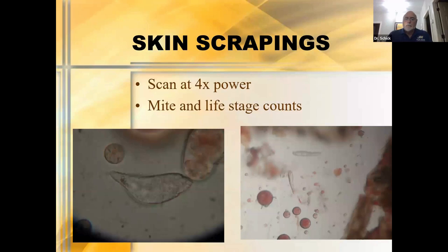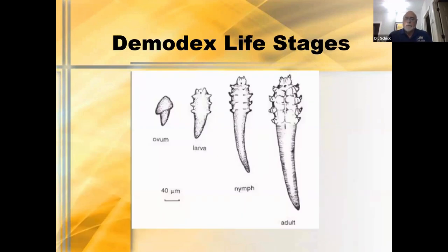What do we look for? We want to look at 4x power. To get the best possible view, it's not a bad idea to lower your condenser a little bit and start scanning. I like to look for the presence of mites and life stages, and I like to get counts — seeing what percentage are live versus dead is important for following therapy. The life stages start with an egg, go to a larva with three undeveloped pairs of legs, then the nymph stage with four undeveloped pairs, to the adult with four fully developed pairs of legs.